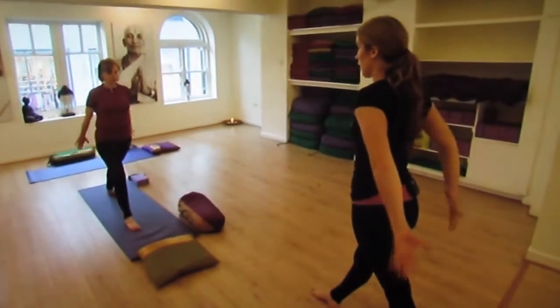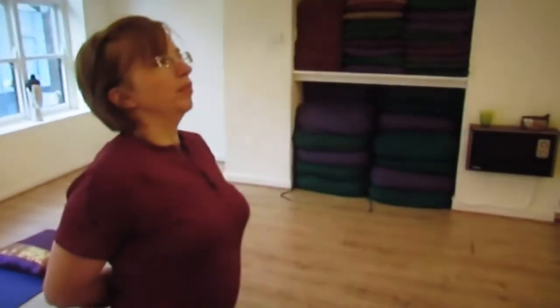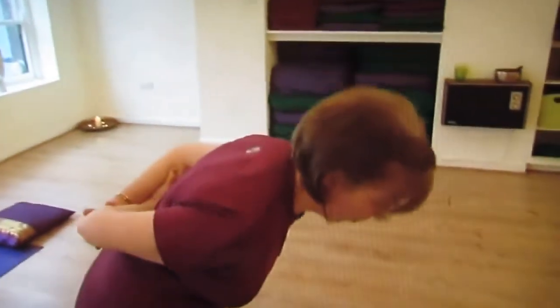Bring your hands behind your back and hold your wrist, your forearms, or hug your elbows. Exhale to fold. Keep stretching your chin away from your chest.